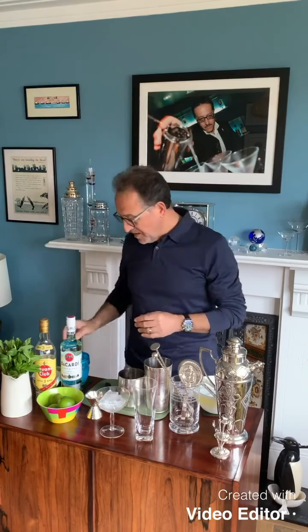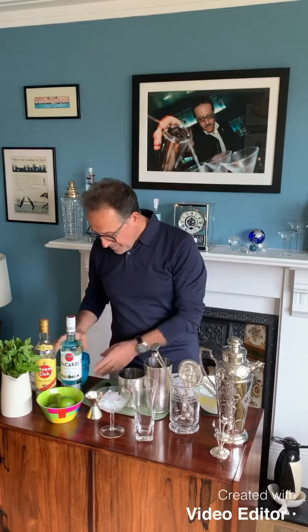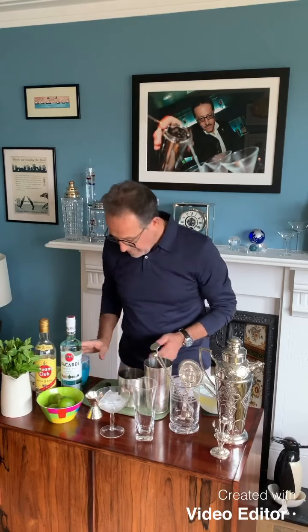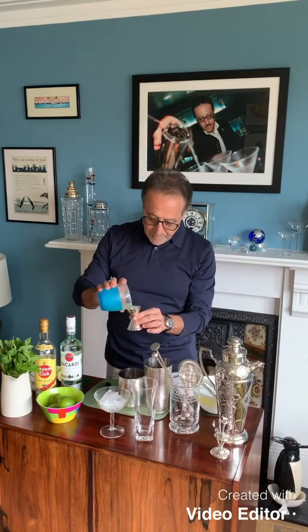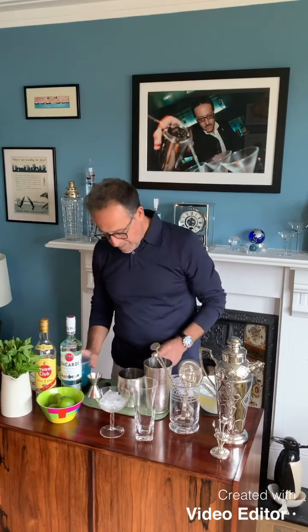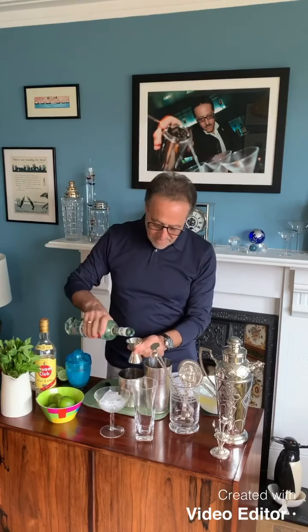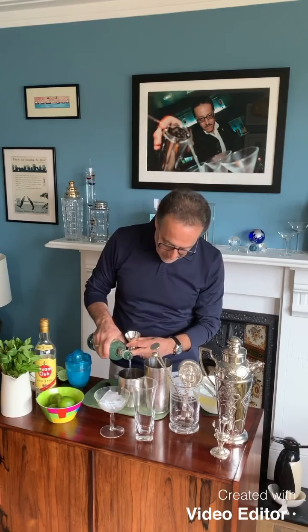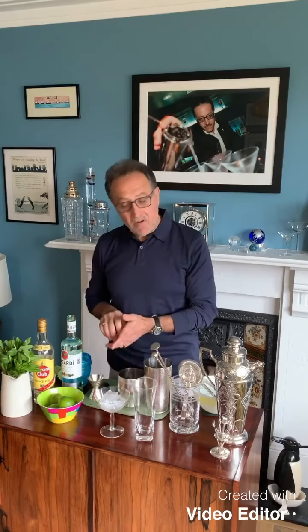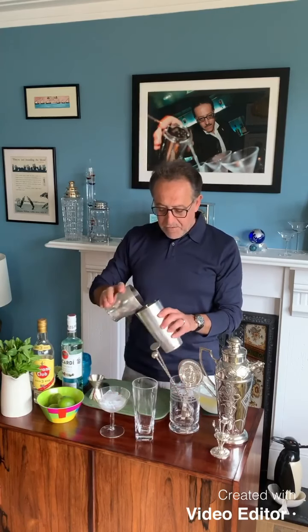First thing I'm going to do is put a couple of teaspoons of sugar. Remember, always start with the cheapest ingredient. Then lime juice — 25 milliliters. Then the canvas, the good spirit — the rum. I choose Bacardi because for me the daiquiri was created with Bacardi. It might be wrong or right but I like it. I think Bacardi is a good quality rum to choose for a daiquiri.